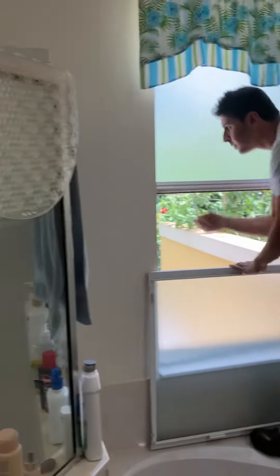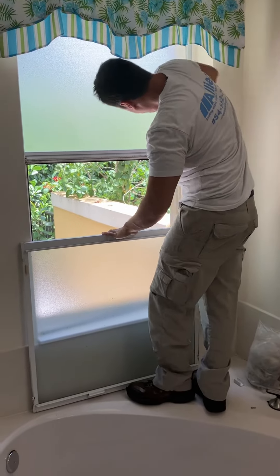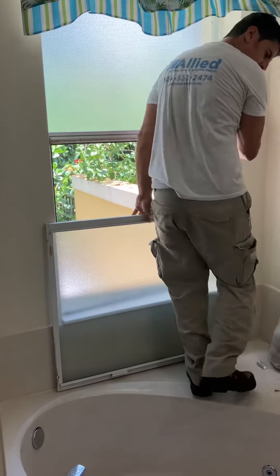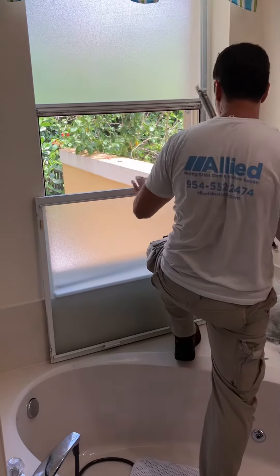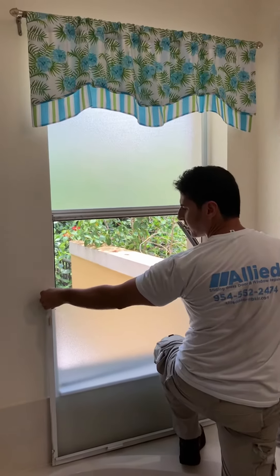Take the old rods, pop them out, pop out the little hooks. Take the new rods — make sure the sash guys are good.